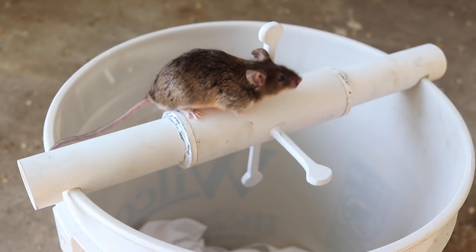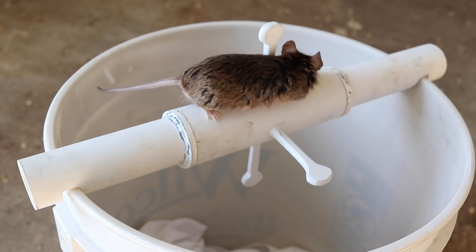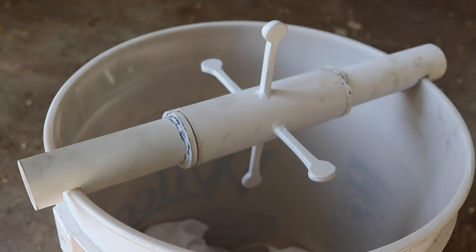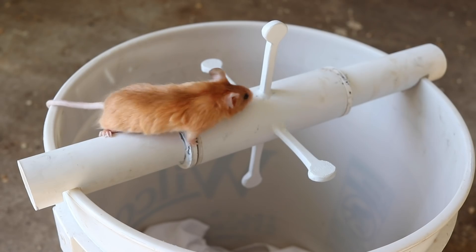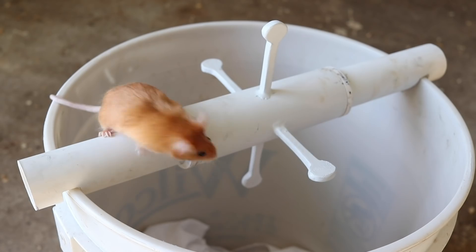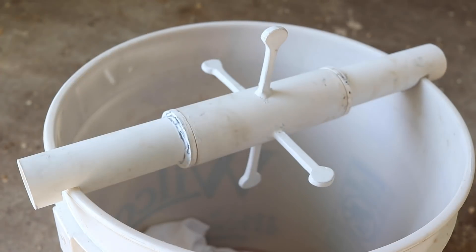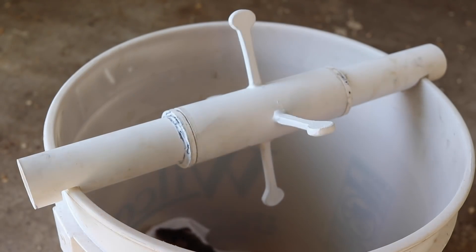Okay, here we go. Oh, we got them! Let's try another pet mouse. Hey, this is working well. Let's try a third mouse. Yep, I like this trap.